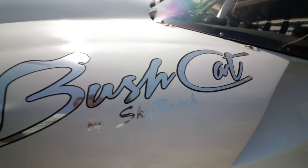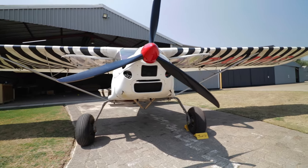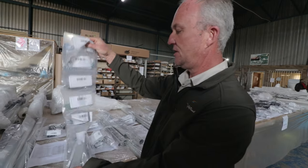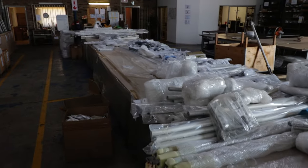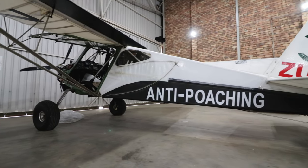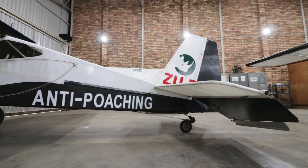The Bush Cat seems to have no shortage of impressive accomplishments. My expectations were perhaps off, but I was quite surprised by the large amount of floor space the factory actively uses. I was particularly impressed by the amount of time that goes purely into quality control — it surely gives buyers of both kits and factory-built aircraft complete peace of mind and confidence in the product. Be sure to keep a lookout for an upcoming video of my visit to one of the conservation operations using the Bush Cat.